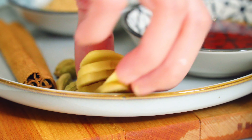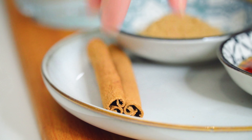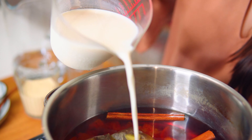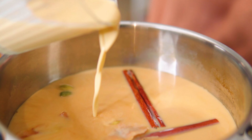Add ginger, cardamom seeds, cinnamon sticks and milk, and then add evaporated milk and let it come to a boil.